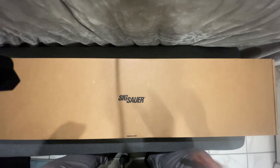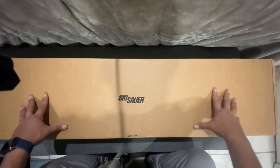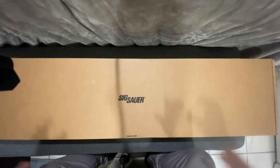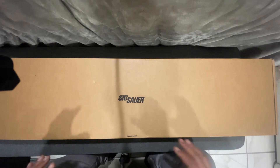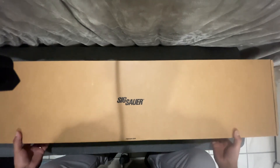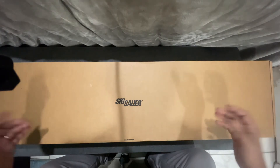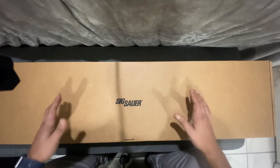This is a three-gun competition gun. I'm not necessarily going to do any type of competition, but I just fell in love with the aesthetics — it's just amazing. Without further ado, the Sig Sauer M400 DH3.